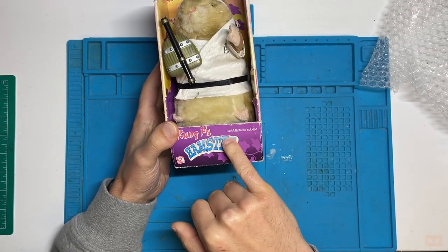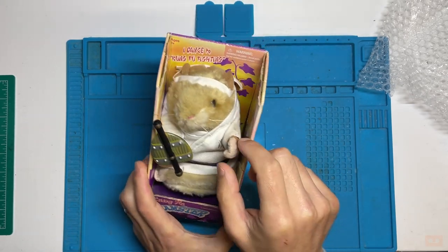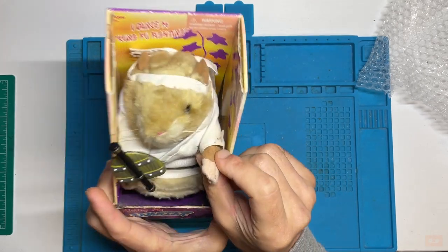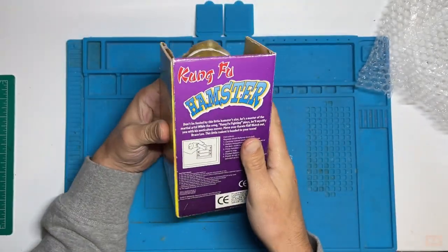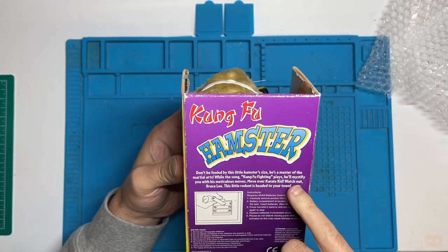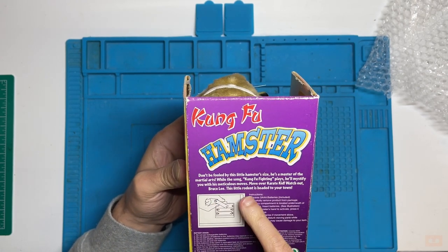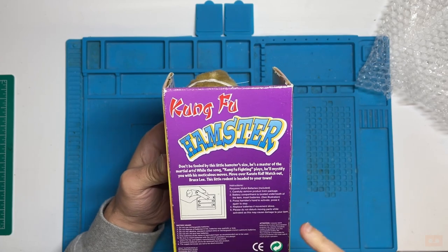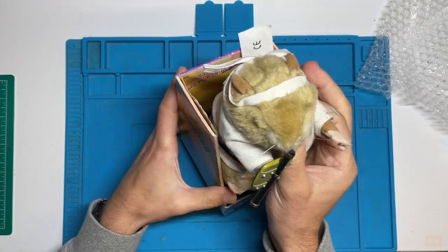So, Kung Fu Hamster — three triple-A batteries by Jemmy, try me, press my left hand. To operate it there's a switch in there somewhere — a little push button. The box reads: don't be fooled by this little hamster's size, he's a master of martial arts. Whilst the song Kung Fu Fighting plays he'll mystify you with his meticulous moves — move over Karate Kid, watch out Bruce Lee. Pretty good — nice to have the box. We'll take him out.